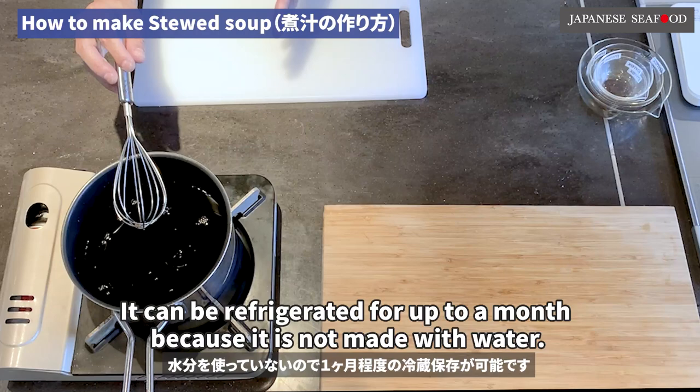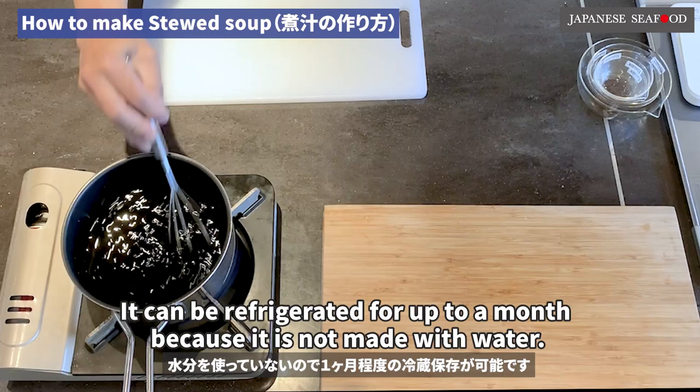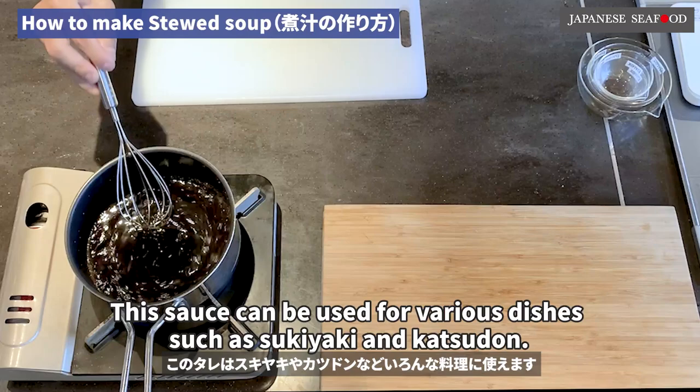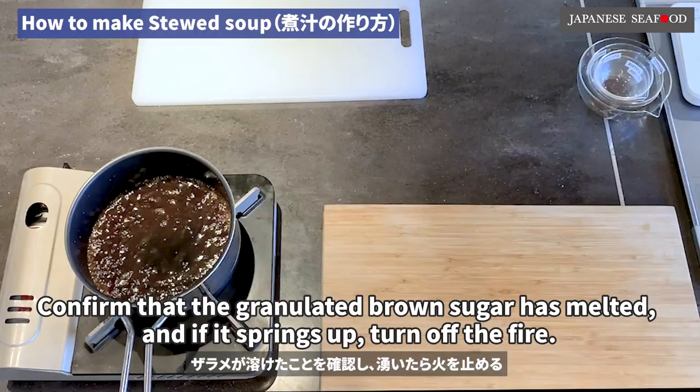Since no water is used, it can be stored for about a month. Please mix it while checking if the brown sugar is melted. This sauce can be used for various dishes such as sukiyaki and katsudon. Confirm that the granulated brown sugar has melted, and once it springs up, turn off the fire.